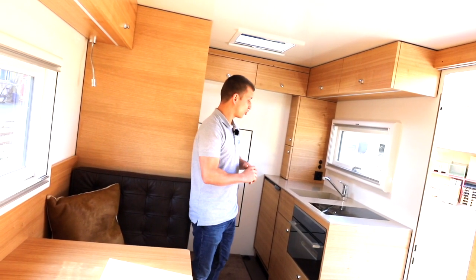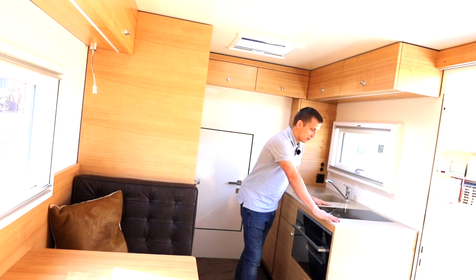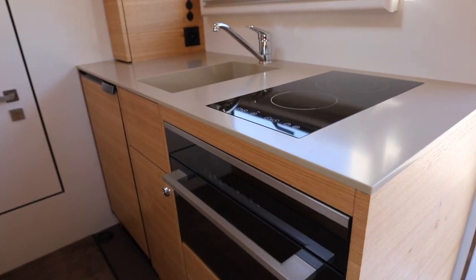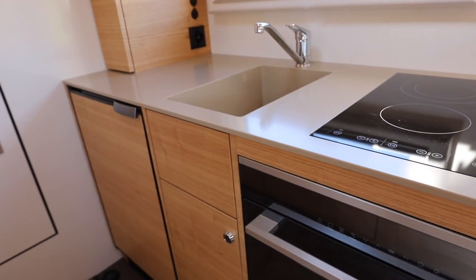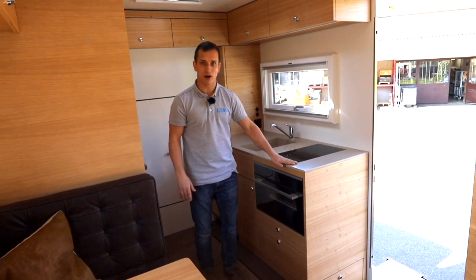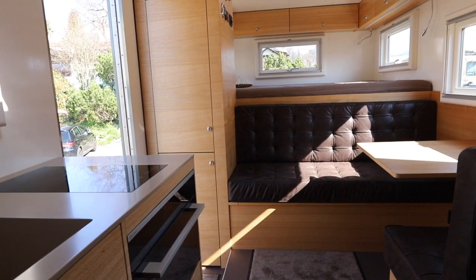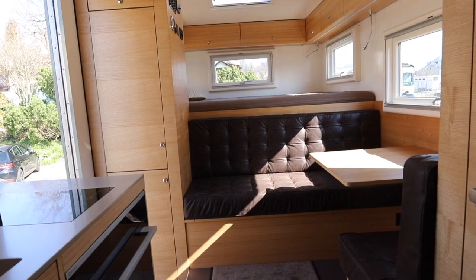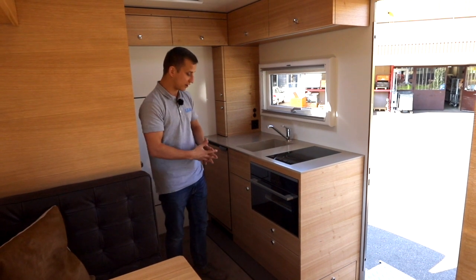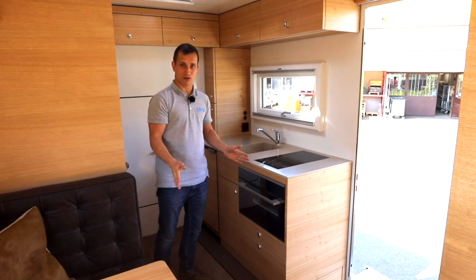Vorne ist es wirklich sehr schön und durchdacht gemacht. Es hat eine Ablagefläche, wo das Lavabo direkt integriert ist - also kein Übergang, keine Kante, nichts; es ist eine Platte, wo das Lavabo gerade drin ist. Auch der Induktionskochherd ist ein Zweiplatte-Induktionskochherd, schön eben mit der Kochplatte - auch hier keine Kante. Sie haben ebenfalls ein Kombi-Gerät, das ist ein Backofen sowie eine Mikrowelle in einem, welches über den Quattro betrieben werden könnte, sogar theoretisch während der Fahrt.